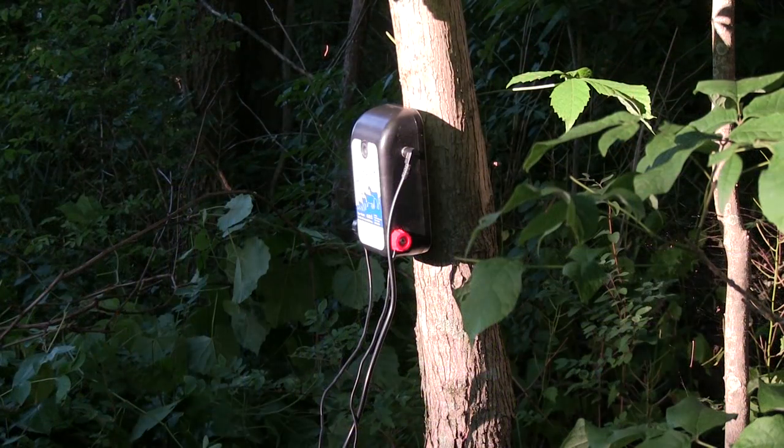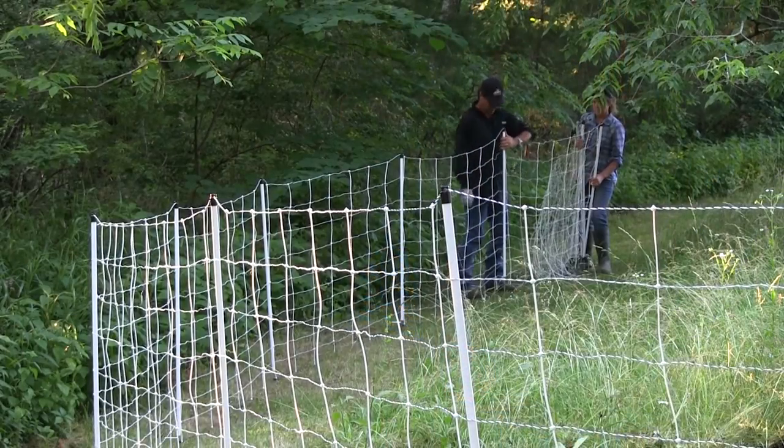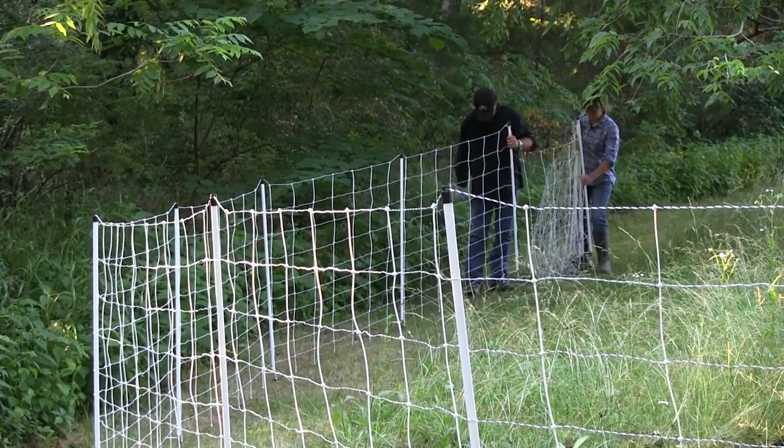I have a little power pack over there that I hung on the tree — I'm just going to take a battery and attach to that. So far so good, I really like this. It's easy, it's not getting tangled up.